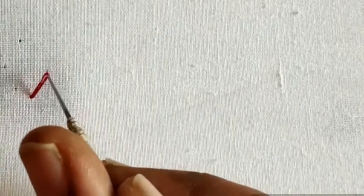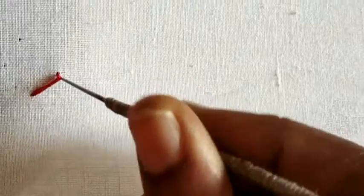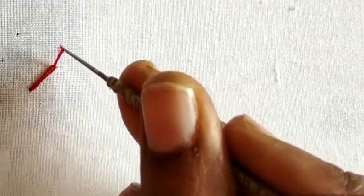I am going to use double silk thread. I am going to use this cross stitch and make it straight.